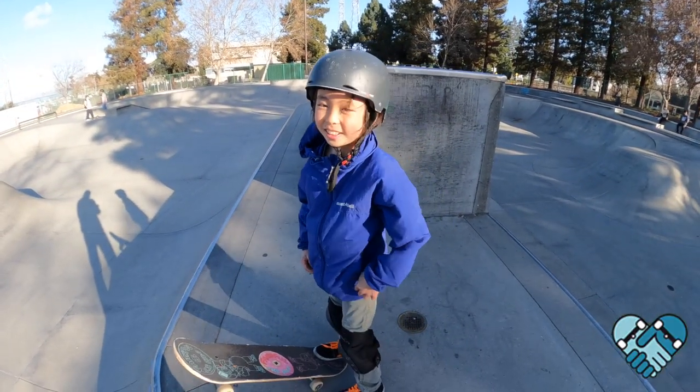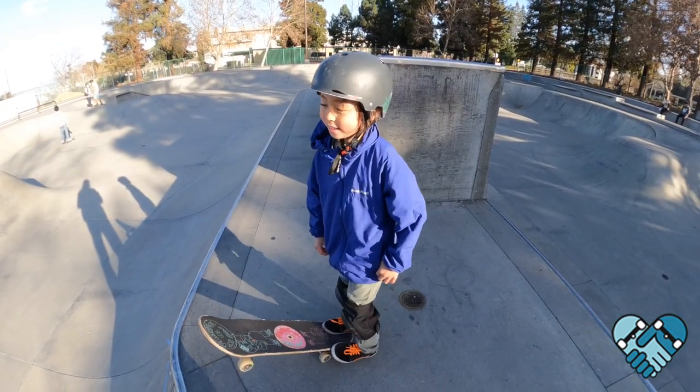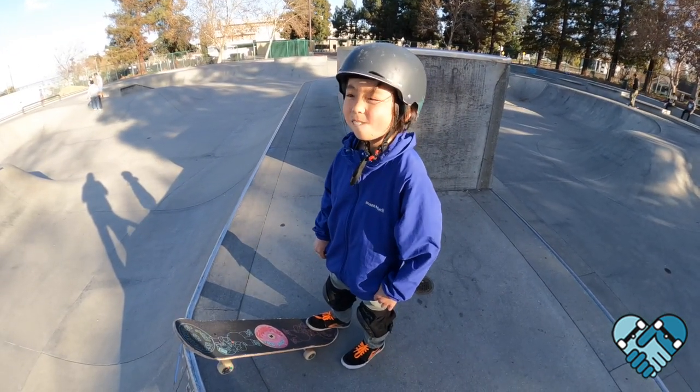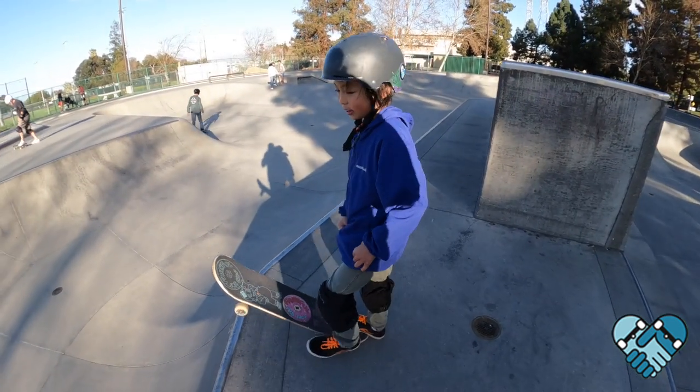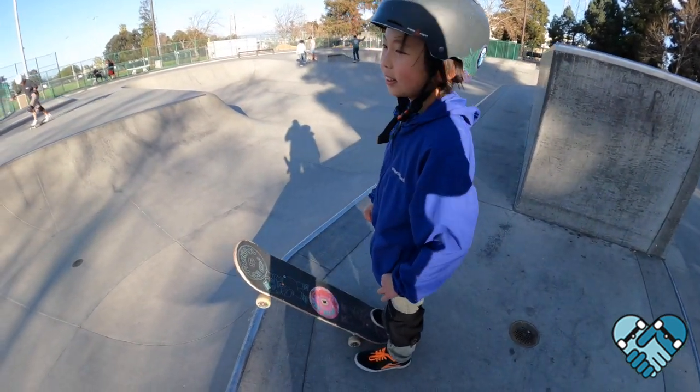What's up, how you doing? All right, let's work on front smiths. Today's goal: get a front smith by yourself. You down? Awesome. Okay, first what we're gonna do is I want you to start with a couple drop-ins into a front slash.